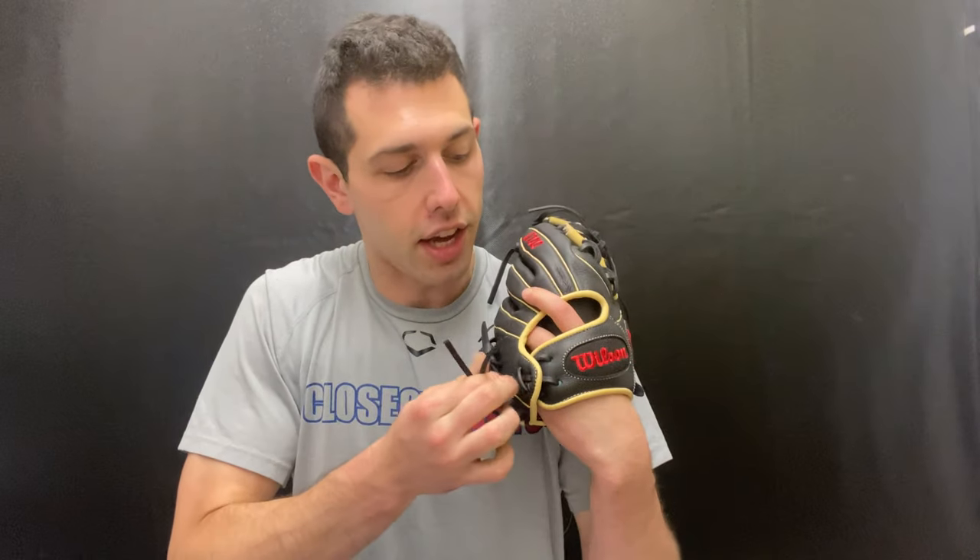This one will be the 11.5-inch and it will feature an I-web, so you can play pretty much any infield position — second, short, or third. We love the colorways, super neutral. It will also come with a drawstring closure to tighten things up. You pull it to tighten, and then pull out on the wrist to loosen it up.